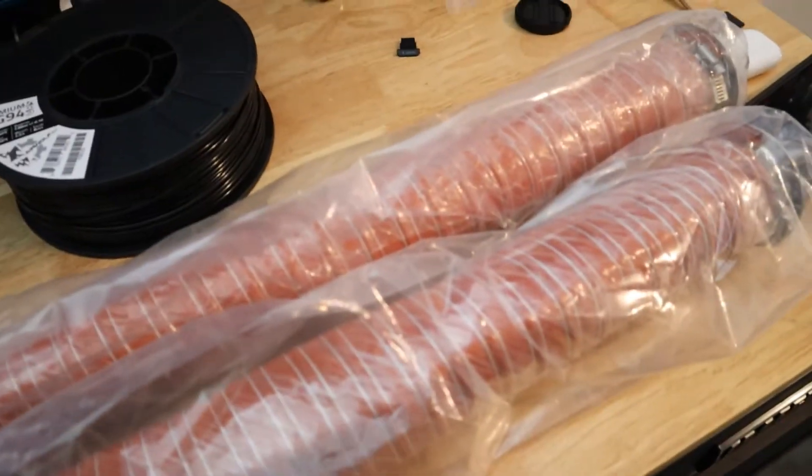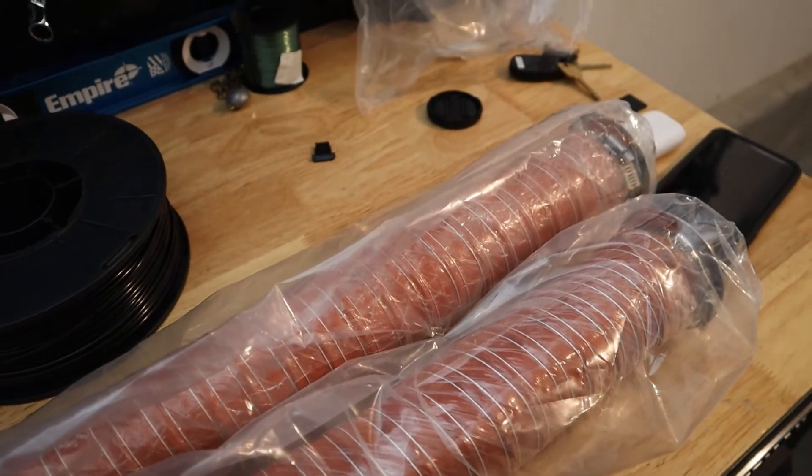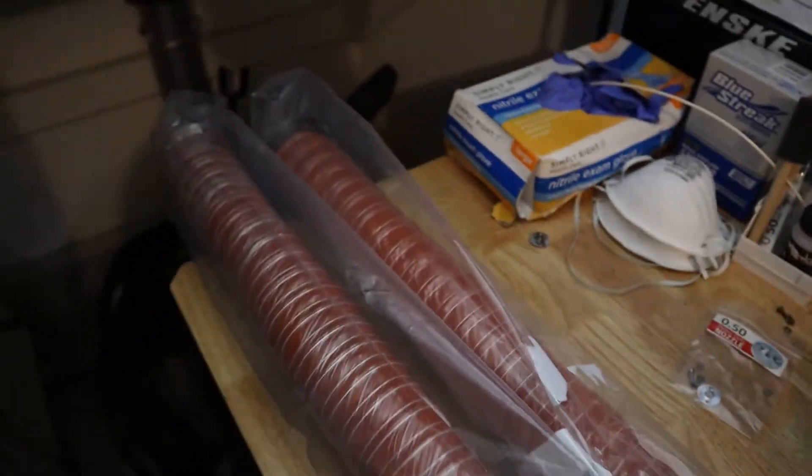And I will be selling these, so if you guys are interested, message me. I'll post it on Instagram, I'll post it on OffRub, everywhere. It's gonna be badass.